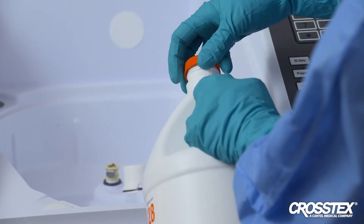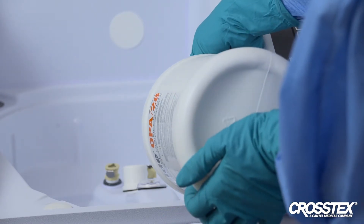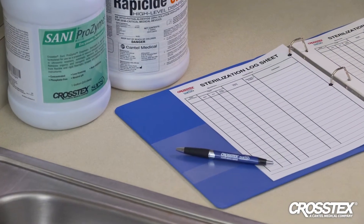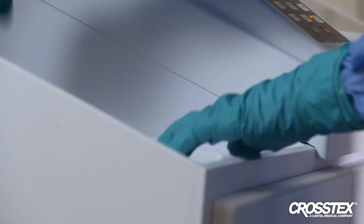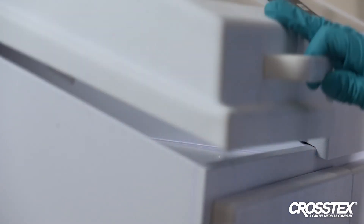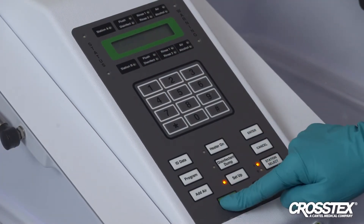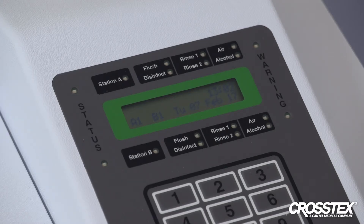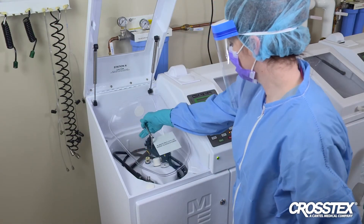After MRC testing is complete, fill the AER with the Rappaside OPA28 HLD solution. Be sure to refer to the daily preventive maintenance check sheet for day-to-day preventive maintenance. To run the reprocessing cycle, close the lid and secure it, then select the appropriate cycle and select start to begin. Perform the automated disinfection cycle in accordance with the AER manufacturer's IFU. Be sure to select a cycle validated for use with OPA-based disinfectants and the scope manufacturer's IFU. When the cycle is complete, verify that the stop LED is illuminated before opening the lid and removing the scope.